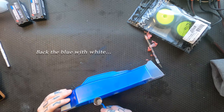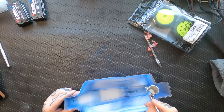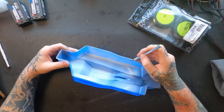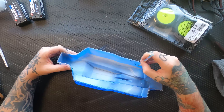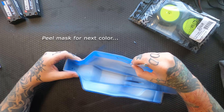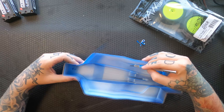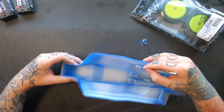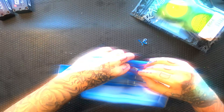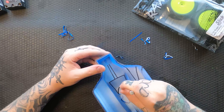It's like a quick second coat, and then I start backing it with white. I'm backing it just so the pink that I spray next does not come through the blue at all. Here I'm peeling some mask for the next color — still peeling.